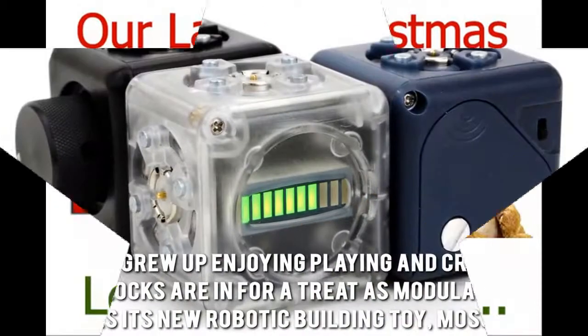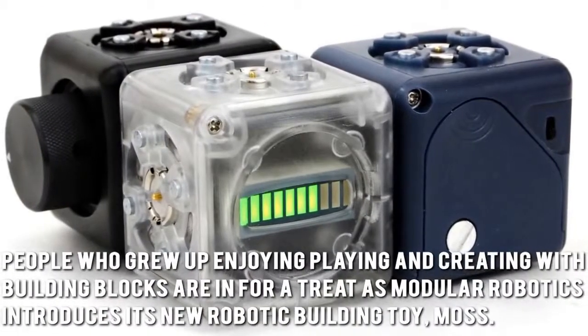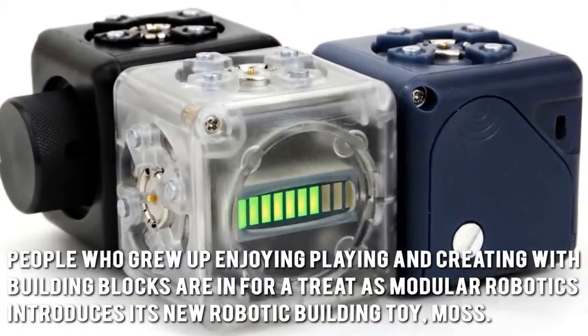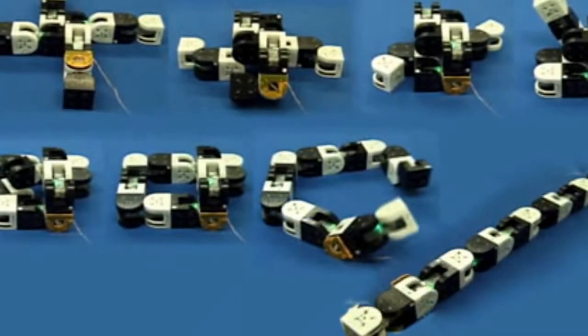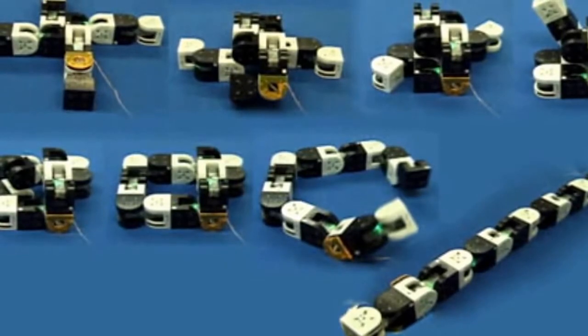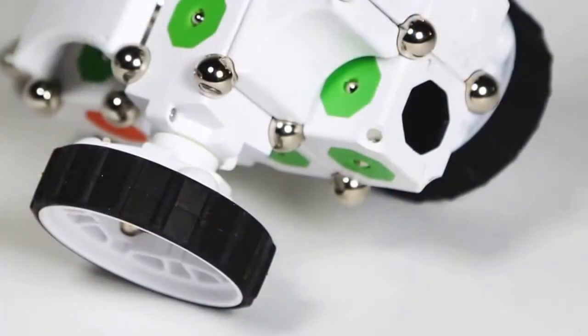Those who grew up enjoying playing and creating with building blocks are in for a treat as Modular Robotics introduces its new robotic building toy, Moss. With its intuitive, fun and straightforward robot construction system, you're guaranteed a grand time building your own robots.